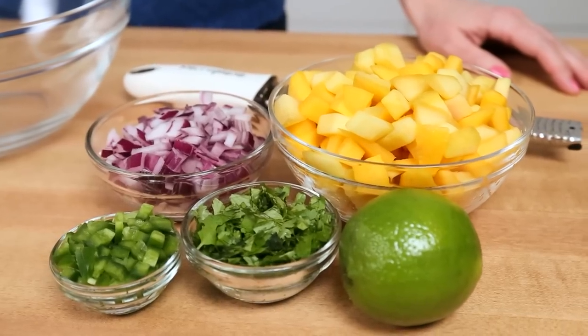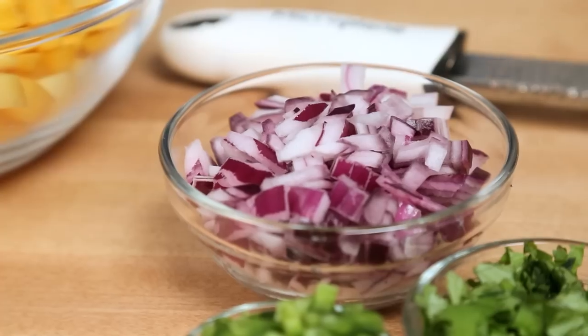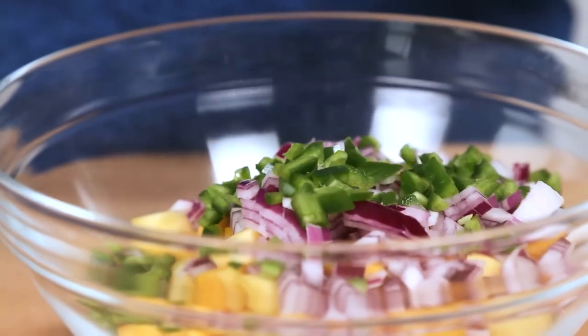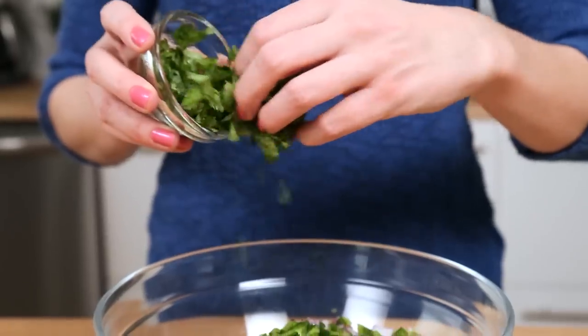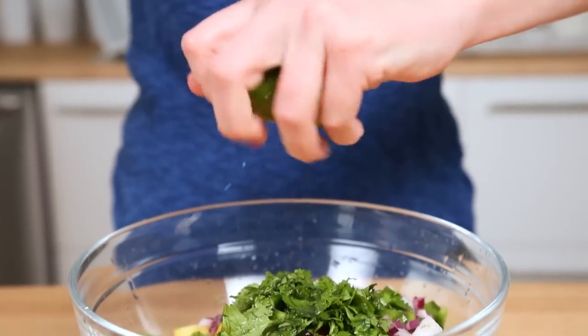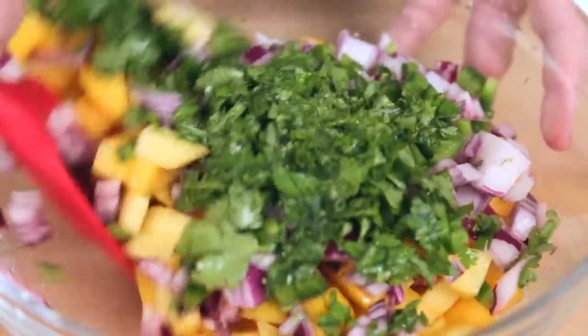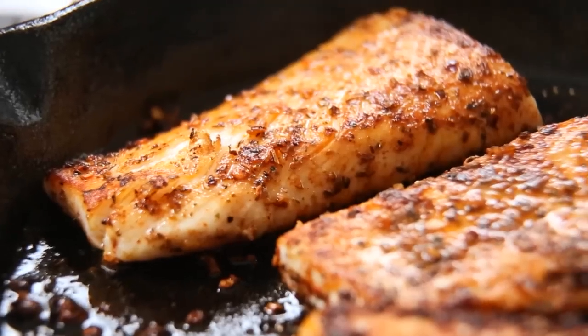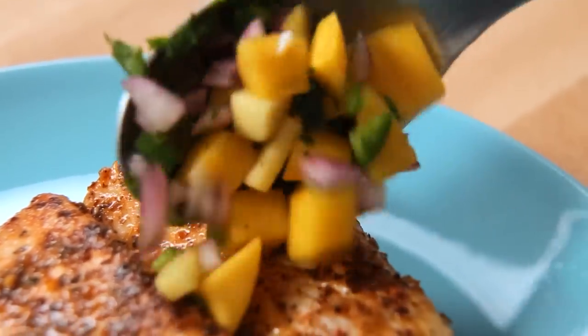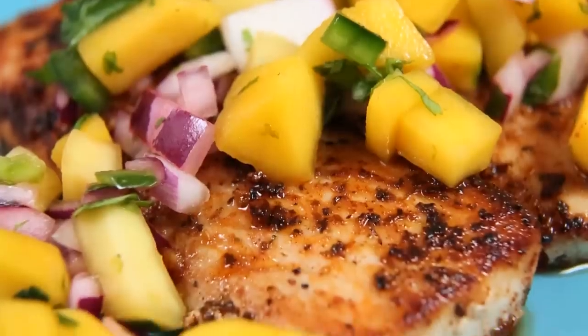In the meantime, while that deliciousness is cooking away, I'm going to get started on mixing up my mango salsa. This is really simple but really flavorful. It all starts with some nice ripe mango. To that, I'm going to add some diced red onion, some minced jalapeño, some finely chopped cilantro. Then we are going to add the zest of a lime and the juice of a lime — zest first, juice later. Trust me, you don't want to go the other way. We're going to stir it all together, and then once our Mahi Mahi comes out of the pan, we are going to top it with this tasty mango salsa. That looks delicious, doesn't it?